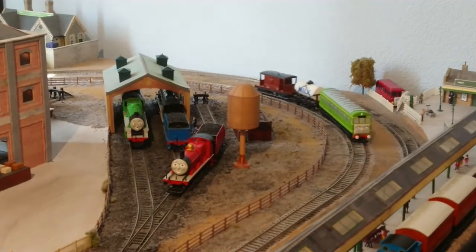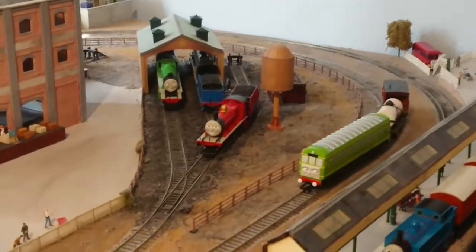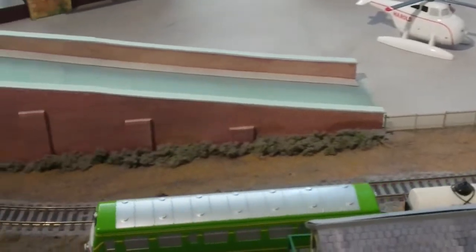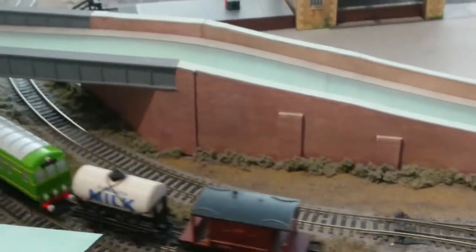Out of all the Backman model Thomas and Friends locomotives I have at the moment, the Backman Daisy is the best runner, having no problems running whatsoever.